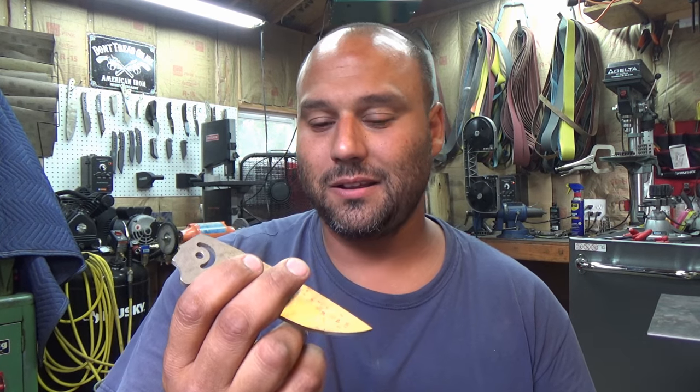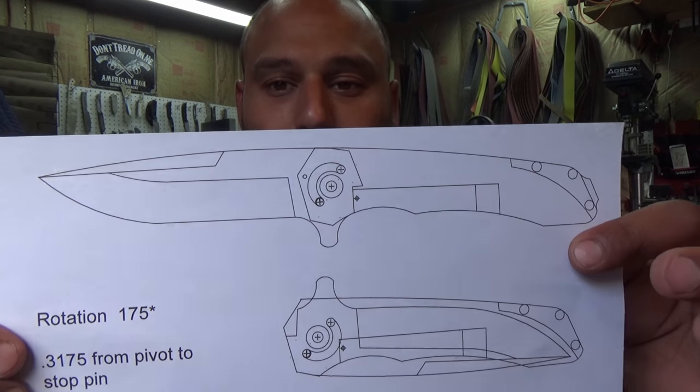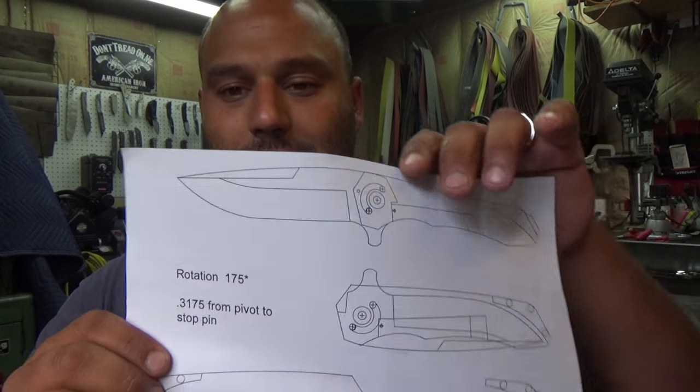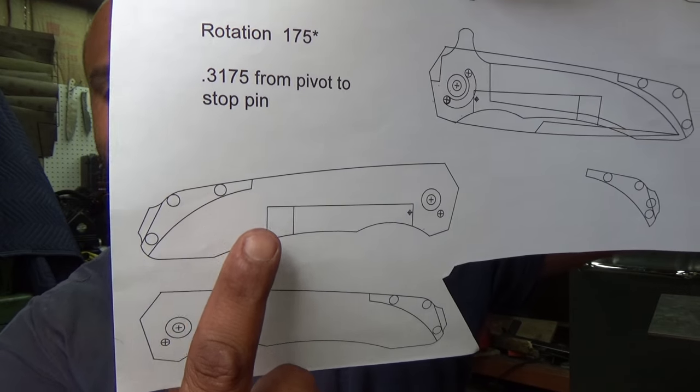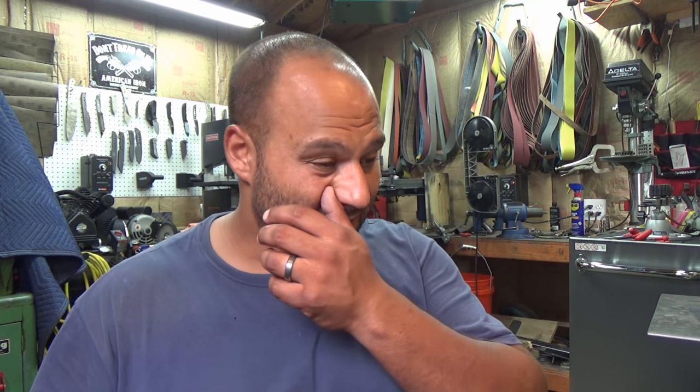Now that we have our blade back, what do we do? We could grind it, clean it up, but not yet. We're going to work on the handles. Here's our draft site template — that's what we hope the blade looks like when it's open, closed, or some iteration of that. The important part is the handles right here. I went ahead and cut those out. We're going to make this out of titanium. You could use steel, but it's going to be massively heavy, so just go for the titanium.